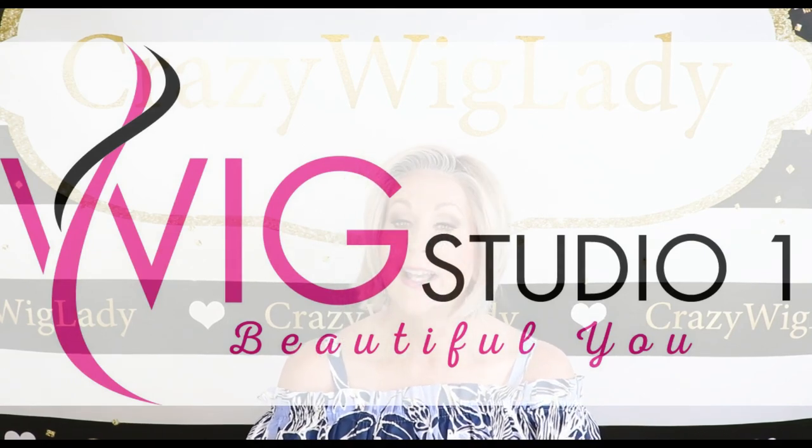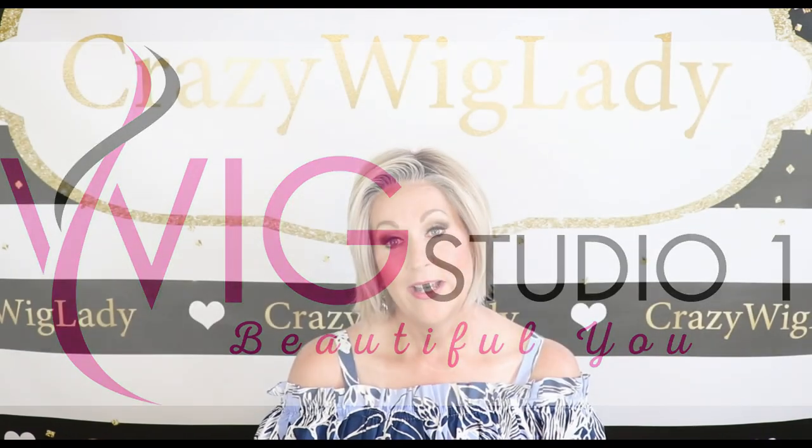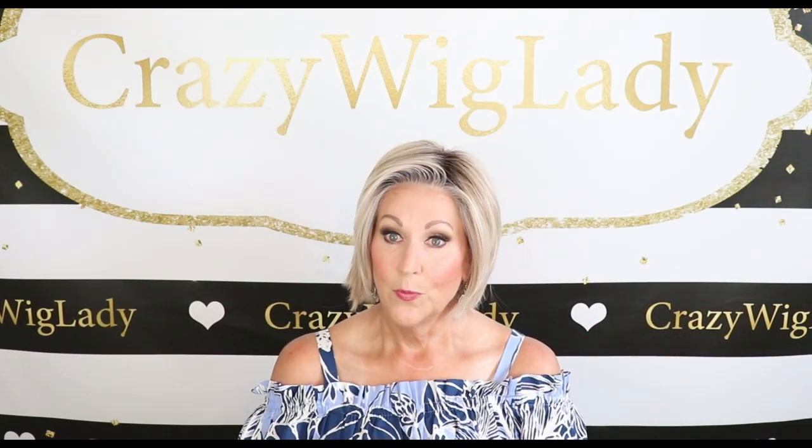Before we get started, I want to thank Andrea at Wig Studio One. I bought this wig from Wig Studio One, so be sure to go there — wigstudioone.com — to see this and so many other styles.